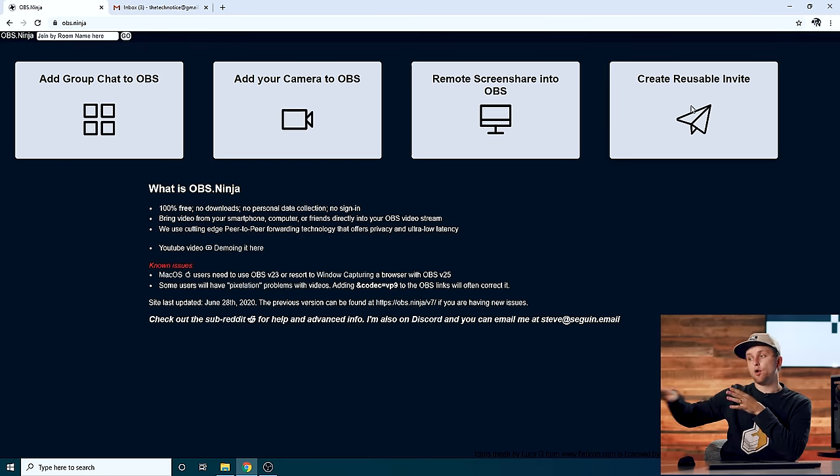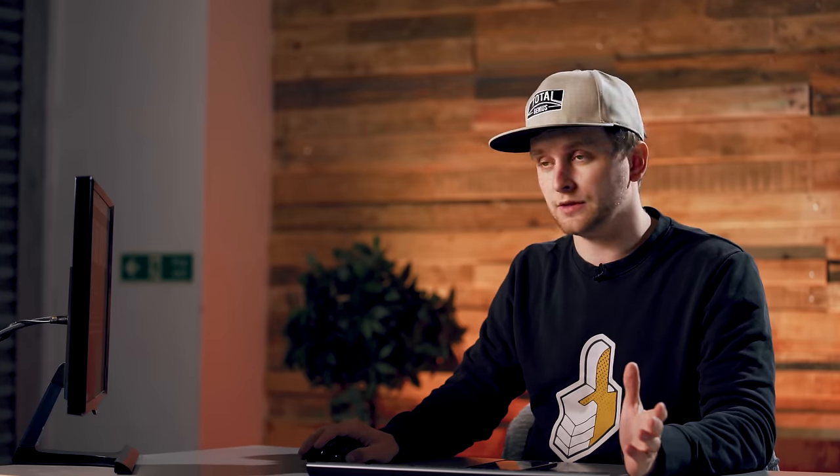In here you see four squares. If I was opening this on my phone, I would go to 'Add your camera to OBS', which would add my phone camera to OBS. But because I'm not on my phone, I'm actually going to send an invite to someone to add their phone to OBS. This is also awesome if you want to use your friend or someone on the other side of the world — send them this invite and their camera connects directly to your live streaming software.